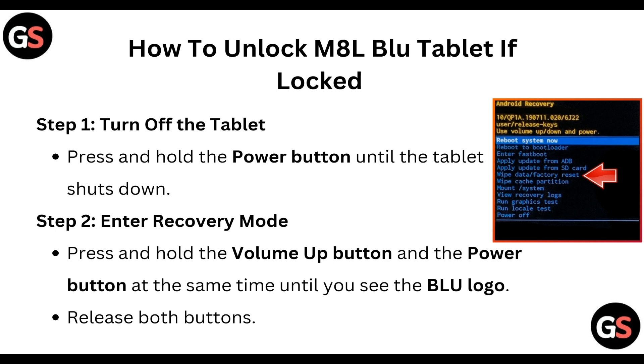Step one: turn off the tablet. Press and hold the power button until the tablet shuts down. Step two: enter recovery mode. Press and hold the volume up button and the power button at the same time until you see the blue logo, then release both buttons.